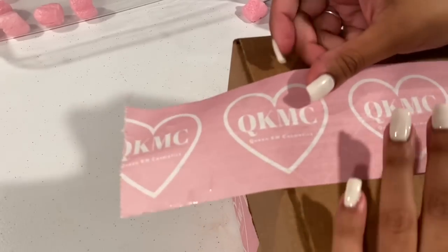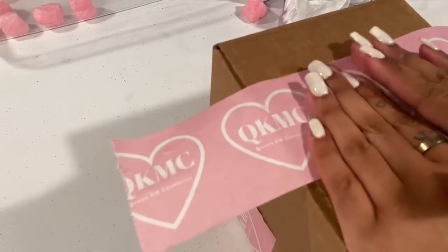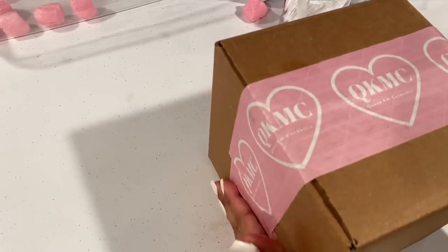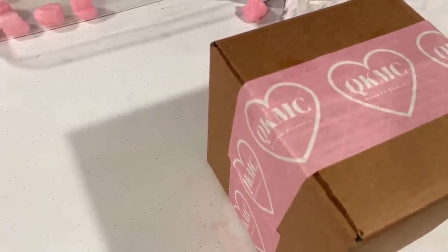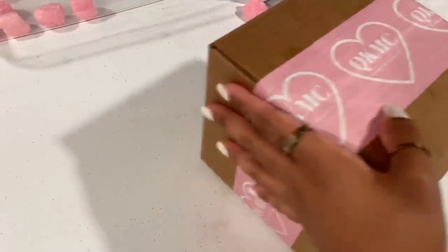Here is Aliyah's order — we're just going to seal it. The samples are random additions I decided to do for some orders; some orders may not come with them depending on availability. Then I'll add her shipping label and that's it.